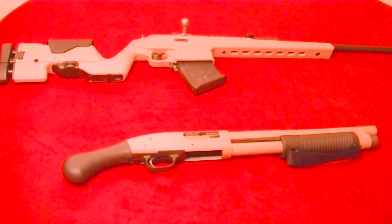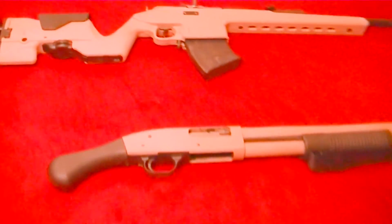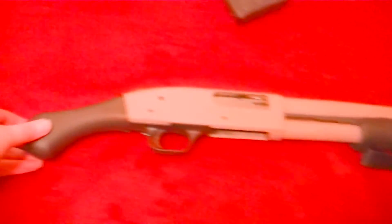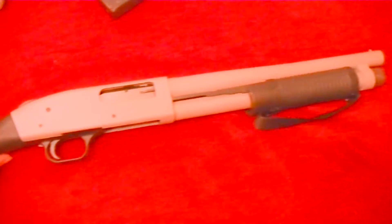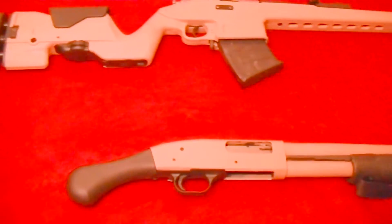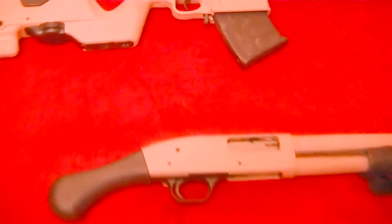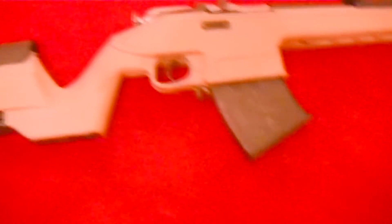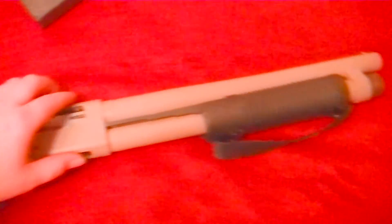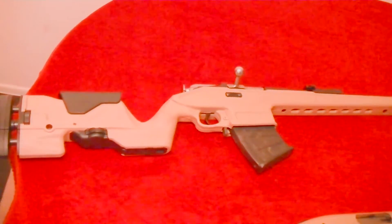I couldn't resist showing off my little Mossberg 500 creation here — the Shockwave Technologies Raptor Grip. If you haven't seen that review, I highly recommend you check that out. It really made a nice match here. This is actually Duracoat — this is my very first Duracoat project. And if you prefer the bayonet look, I'll show you what that would look like.